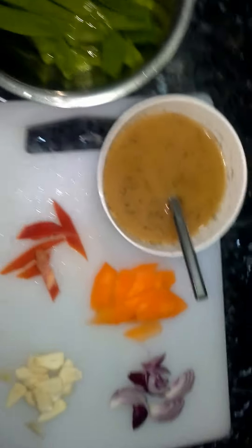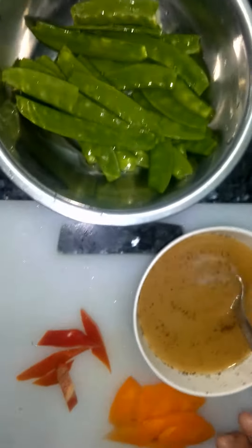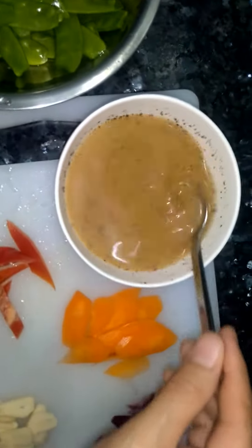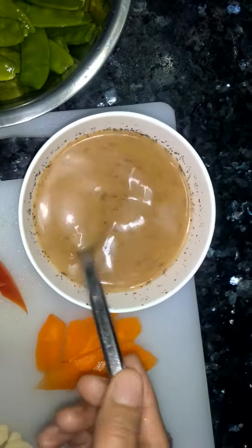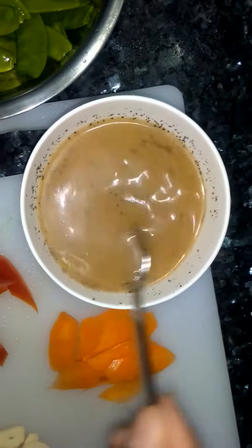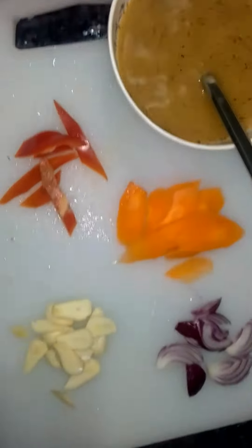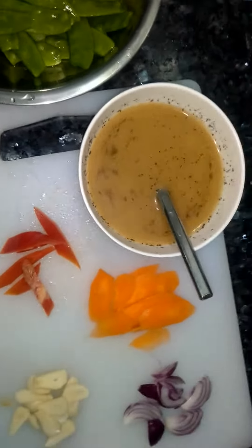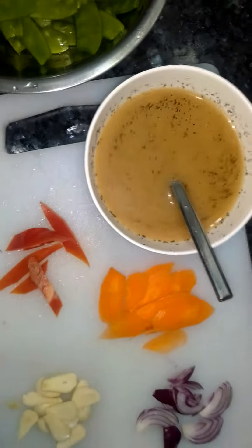Hello, we are going to eat snow peas now. We have some of the food. I'm going to take the sugar, I'm going to take the mint, hot water, carrots, onion, garlic and garlic pepper, and also the cooking oil, guys.